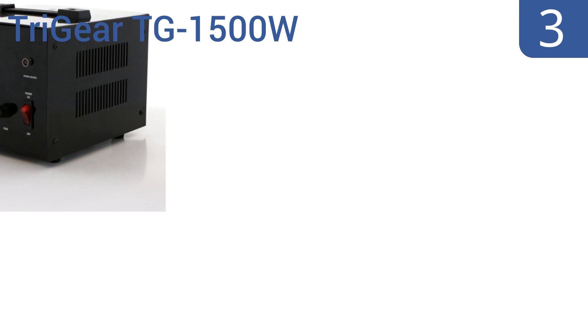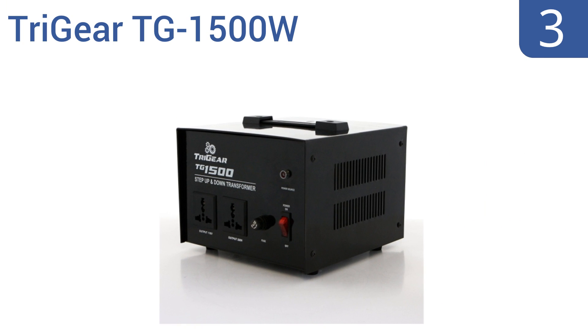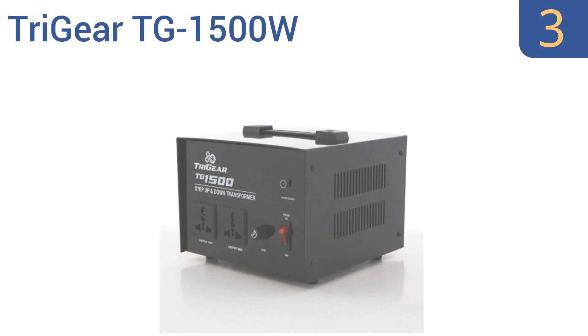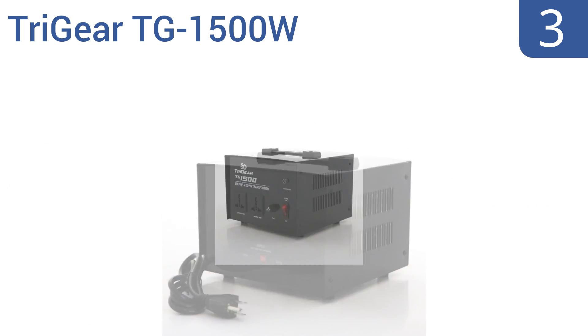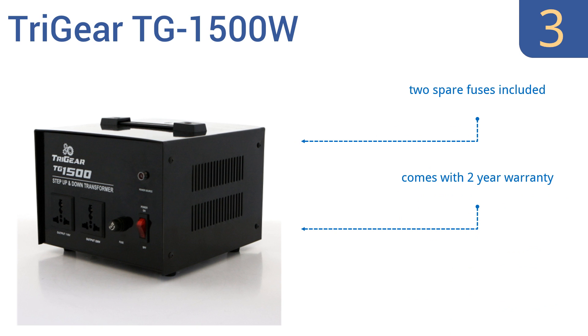Nearing the top of our list at number 3, the Tri-Gear TG 1500 Watt has a solid construction and features complete range fuse protection with safety brakes that prevent electric shocks. This is not a traveler's choice exactly — rather, it's a tool suitable for industrial use. It includes two spare fuses and a two-year warranty, but it is quite heavy.